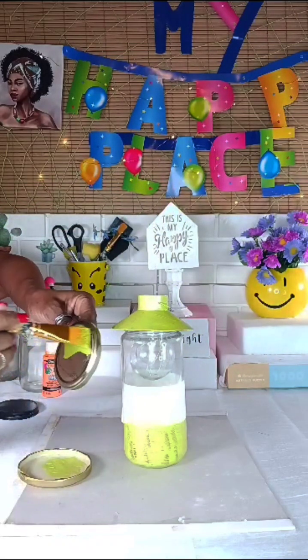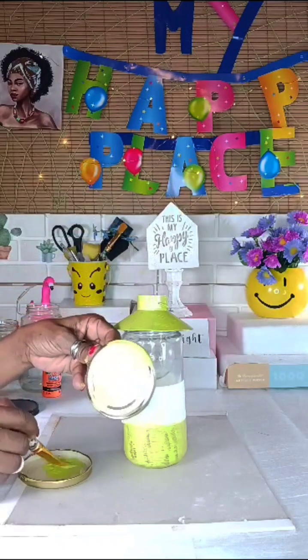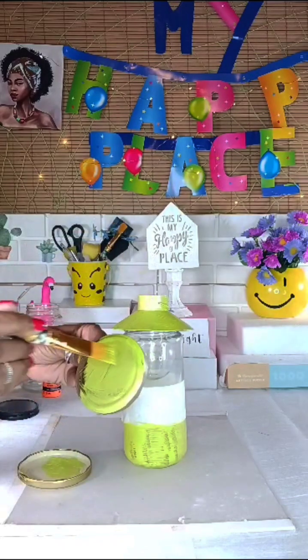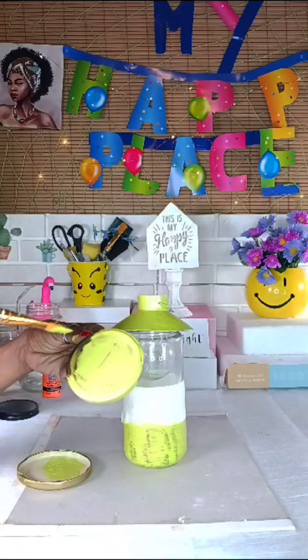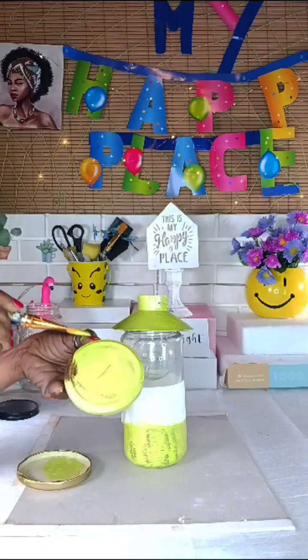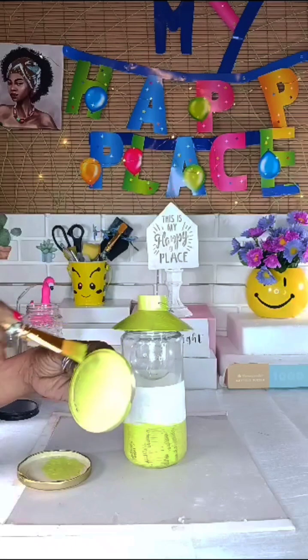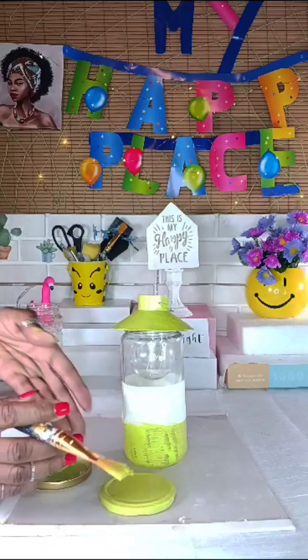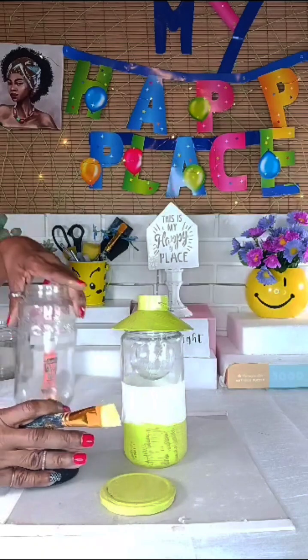Along with my bottle cover, I'll be doing the same. As I said, this might need about three coats or even more to cover up the bottle and the cover as well. And I'll be doing this for all three bottles and covers.